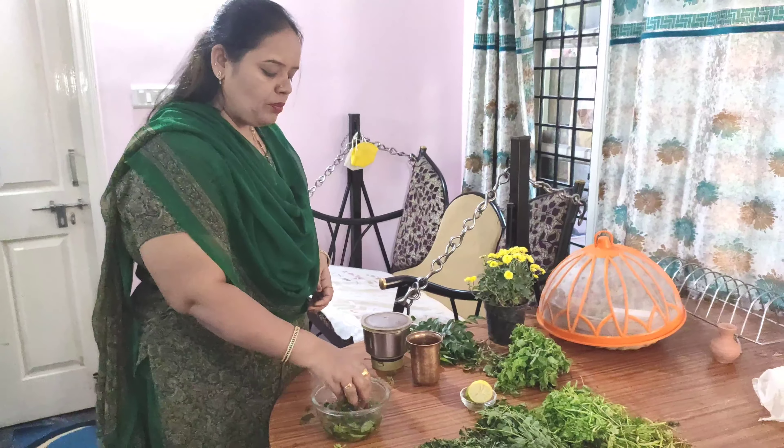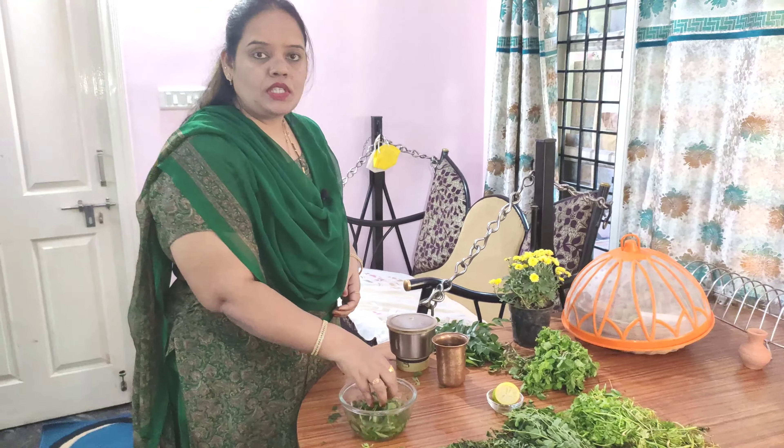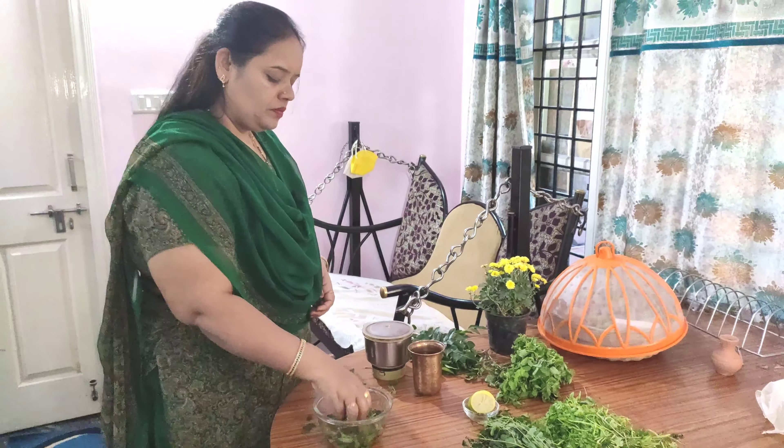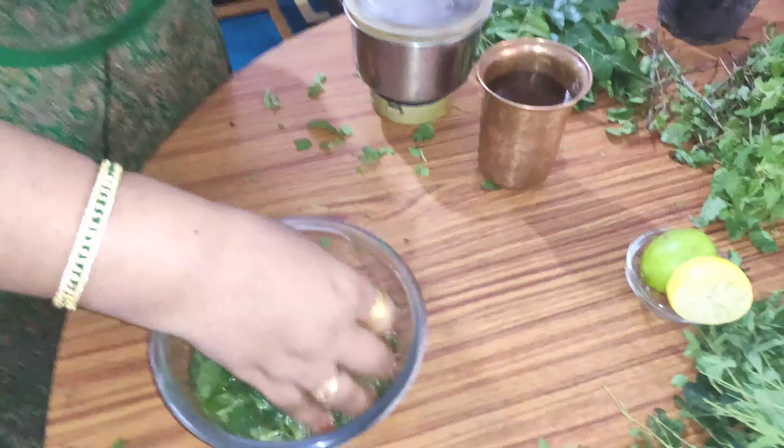Add 2 teaspoons of coriander. Put the coriander and get the sauce in a mix. The liver is cleaned — it is very good for body detox. After washing the ingredients, wash them properly.